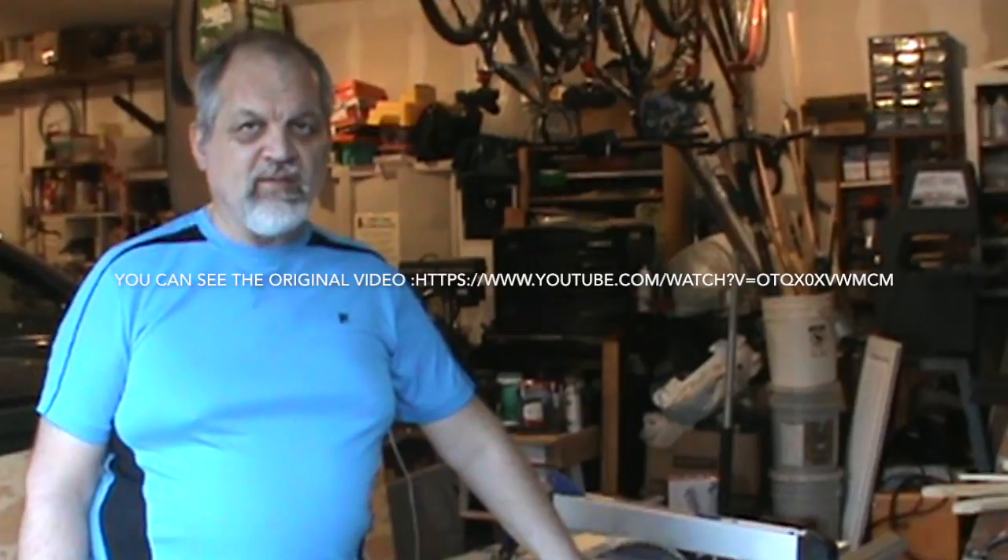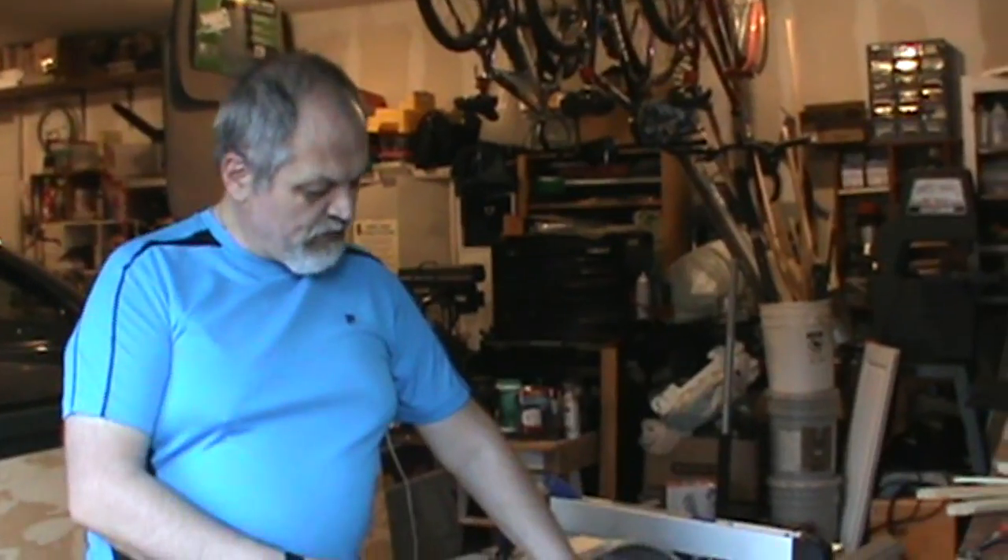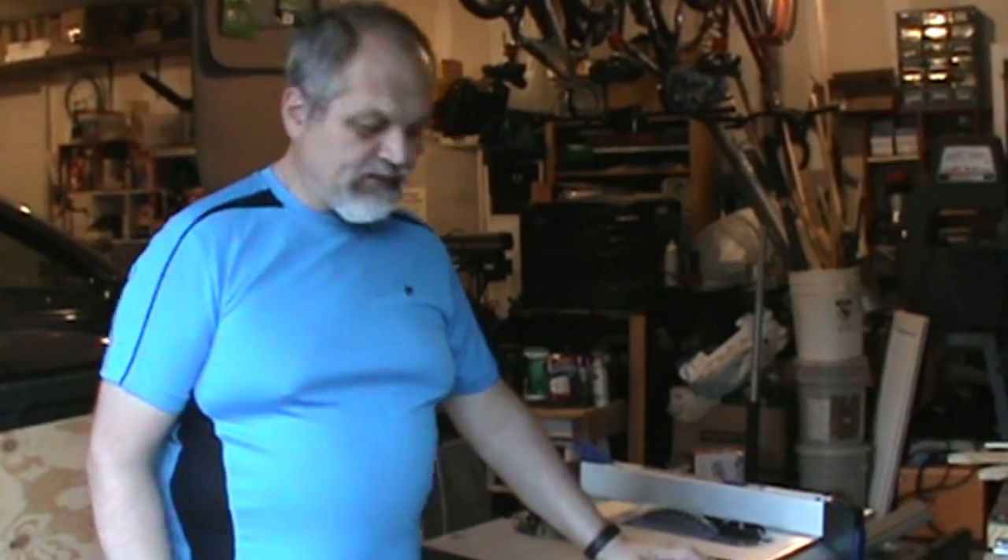Hello friends. A few episodes ago I showed you a very fast and inexpensive way to collect dust from your table saw. But how effective is it? I have used the table saw a few times and this is the first time I'm going to empty it. Let's see how much it collected.